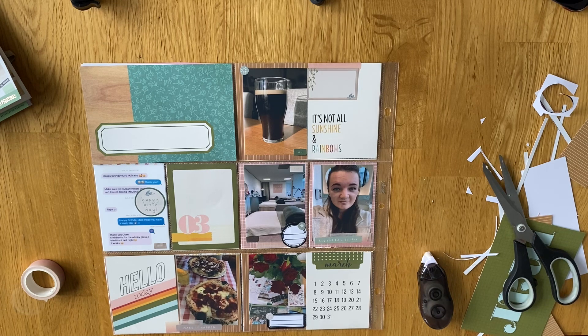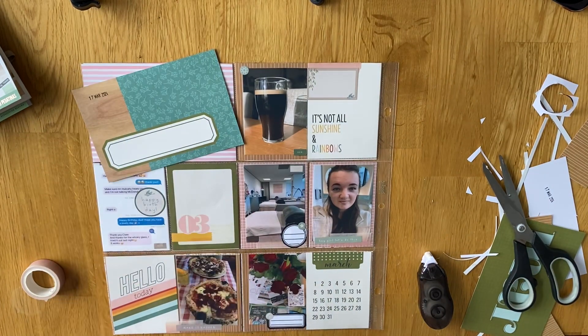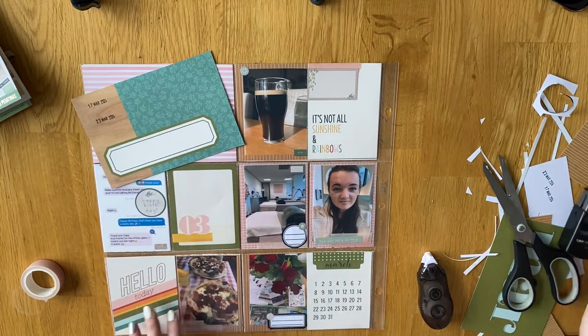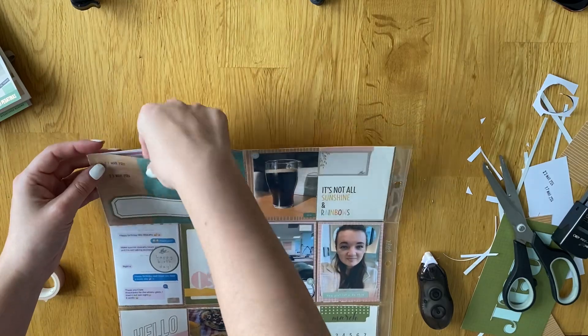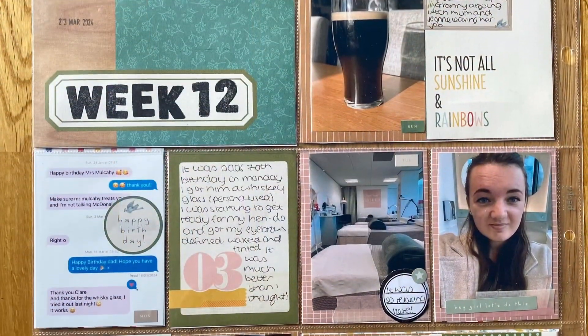I will be doing a whole separate album for my hen do rather than just a Project Life spread, because I came home with 130 photos so it warrants its own album. I'm yet to decide whether to do it in between current projects or wait and do it in order — I'm very pedantic and like to do things in order. At the moment I've already got my wedding prep album going in between everything else, so I don't feel like I have the capacity for more right now. Hope you've enjoyed this part and I'll be back soon!